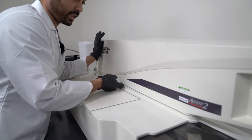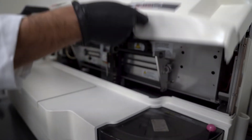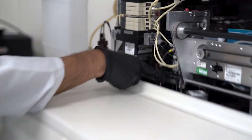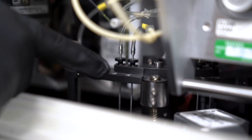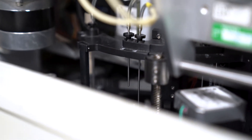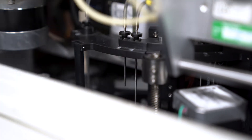Now we're going to clean the wash carousel probes. You open this up and here are the probes right here. Take an alcohol wipe and simply wipe them — you can even pull them out if you want to do a deeper clean — but as long as they're clean you're going to be good to go.